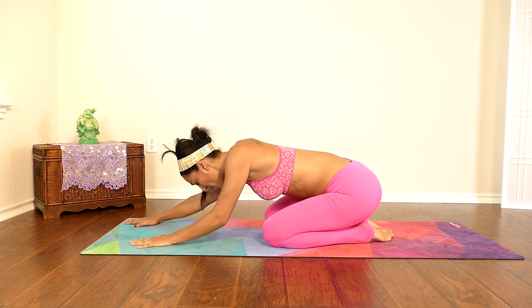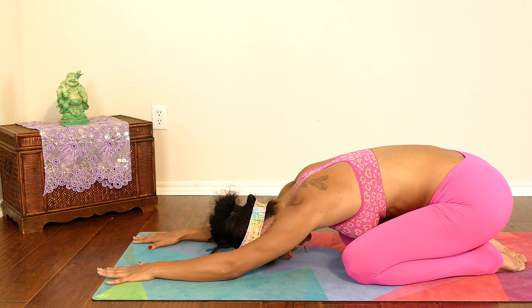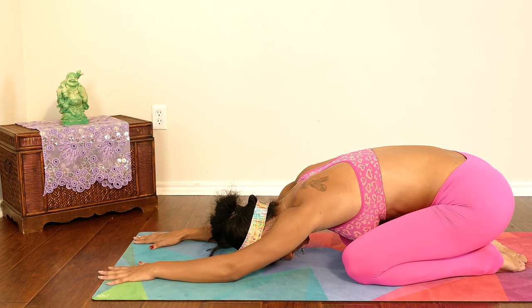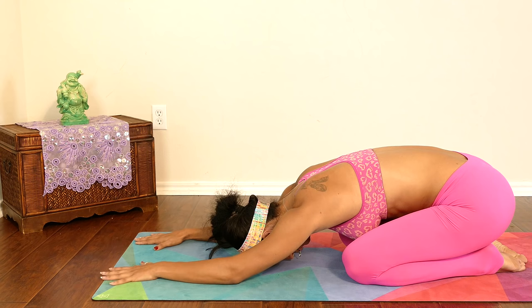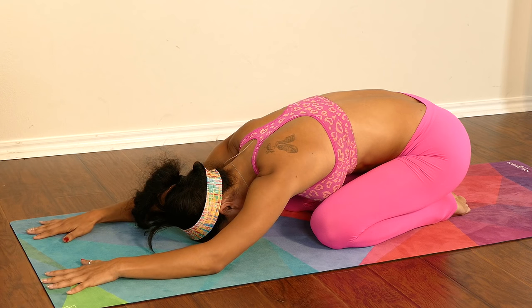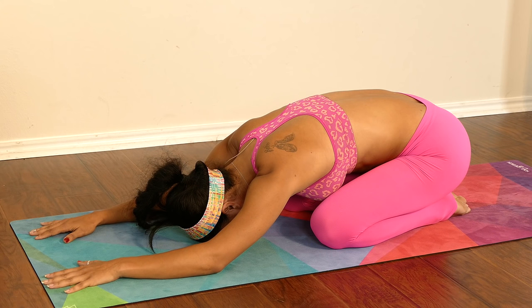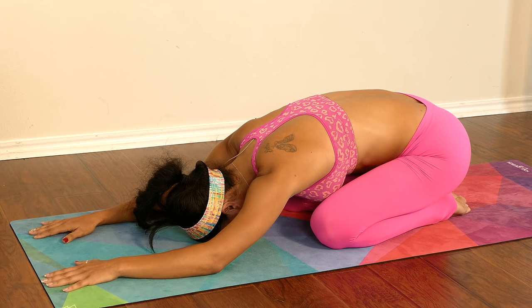I'm going to move into a child's posture here just for a second to catch up on my breath, because I'm definitely feeling that burn in my core. I love it — if things are too easy, most likely you will never see the difference in your body. You have to push yourself a little further out of your comfort zone to really see the benefits. Be consistent, eat healthy, and take care of your body.